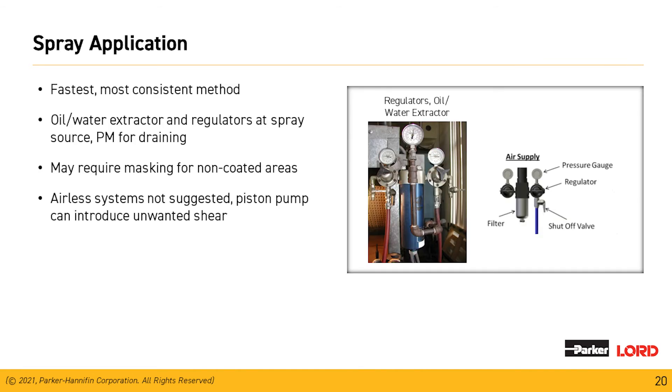For the fastest and most consistent method, spray application is the most desired. Ensure the oil-water extractor gauges are clean and easily readable. Make sure masking is designed to prevent overspray onto components where adhesive is not wanted. We do not recommend the use of an airless system to apply our materials — the piston pumps in these types of equipment can cause unwanted shear on our materials.